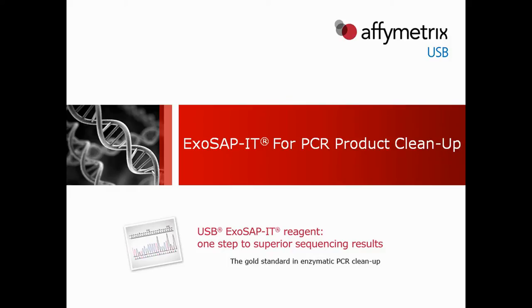The purpose of this video is to introduce ExoSapit for PCR Product Cleanup, a USB product from Affymetrix. ExoSapit's novel formulation provides 100% sample recovery for optimal sequencing results at half the cost of spin column-based products. It is trusted as the gold standard for PCR product cleanup prior to Sanger sequencing and other primer extension applications.